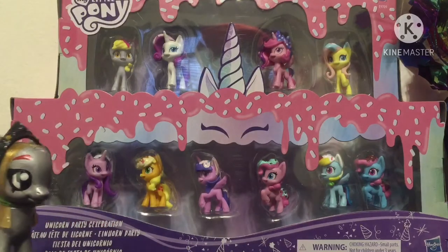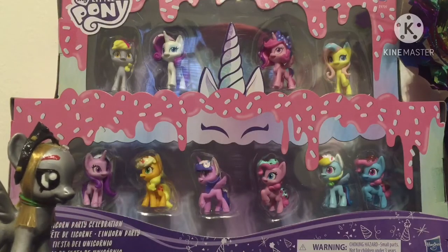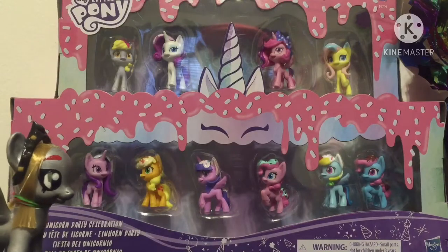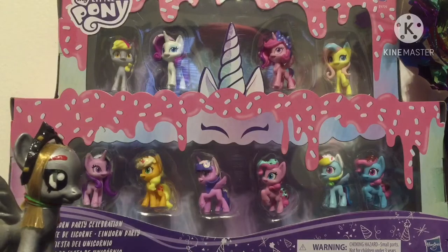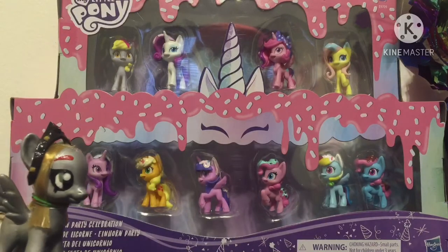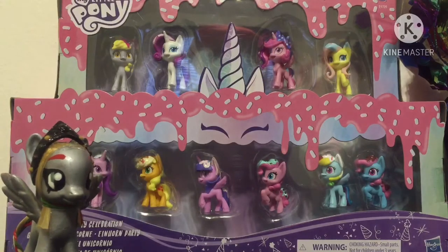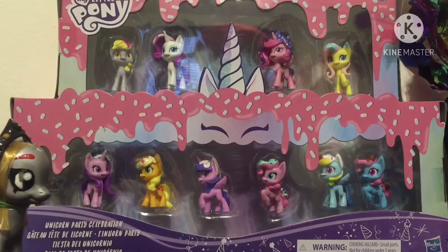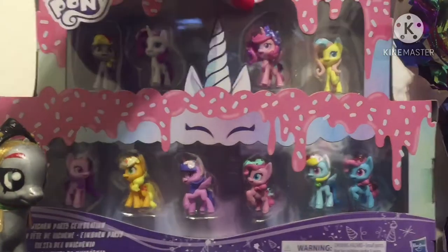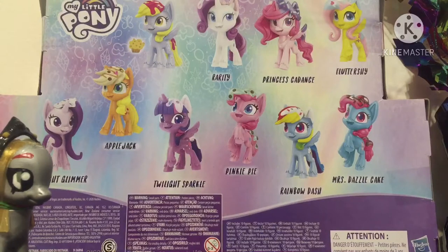This is the Unicorn Party Celebration Pack that comes with 10 My Little Pony figures. Taking a look at the box, we can see it is decorated like a cake, which is very beautiful. We have a top layer of four ponies and the bottom layer with six ponies — I think this packaging is really cute. And if we take a look at the back, we can see the names of all the ponies.